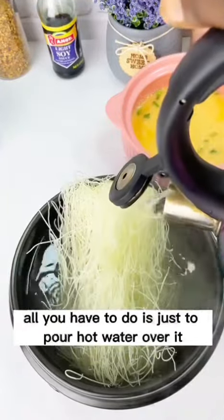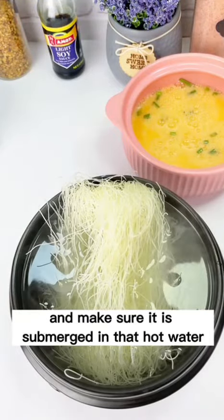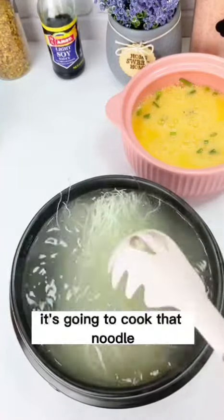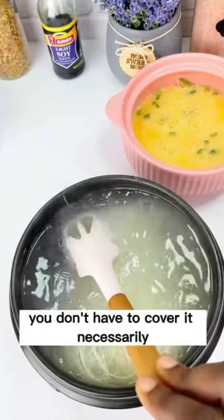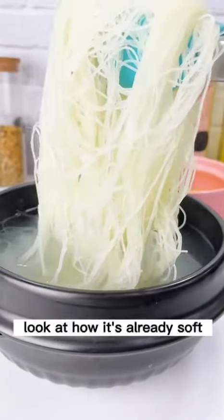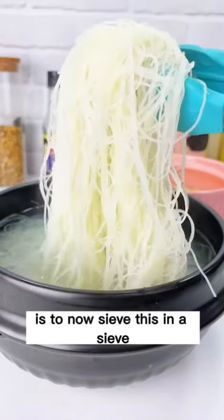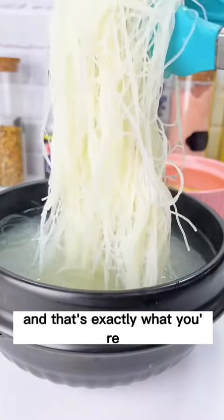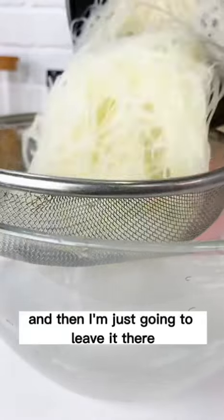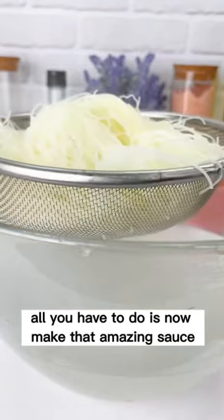I've already boiled water — I'm going to pour that over the rice sticks. You don't have to cook them on the fire; just pour hot water over them and make sure they're fully submerged. Leave them for about three minutes max. After three minutes they're already soft — you don't want them too soft. Now drain them through a sieve and set aside while you make the sauce.